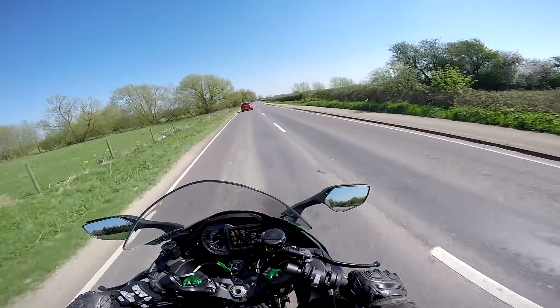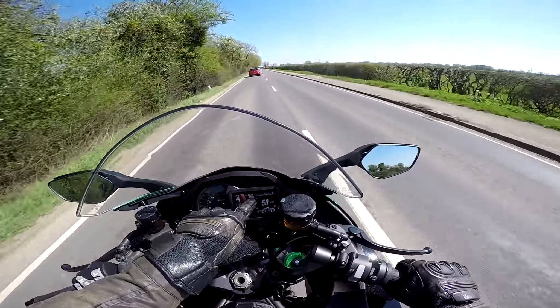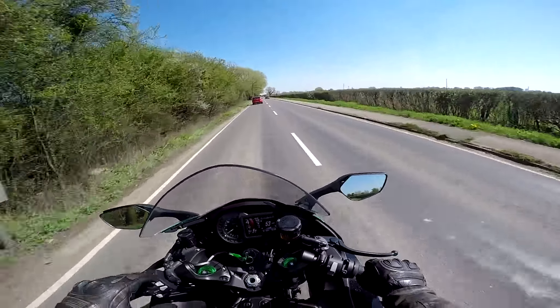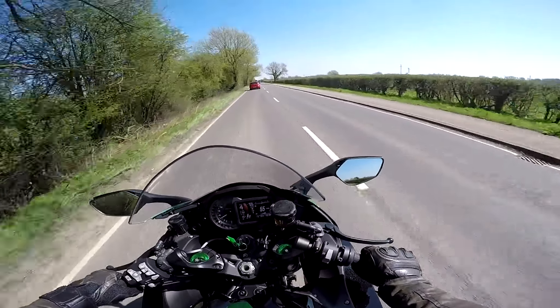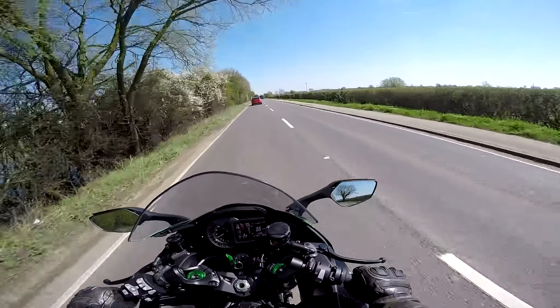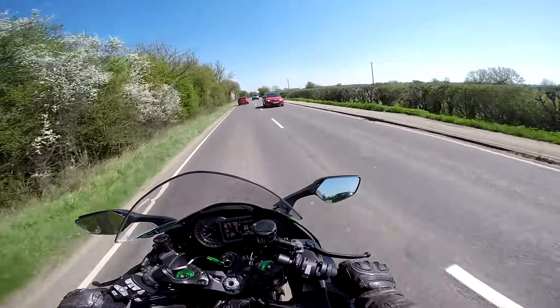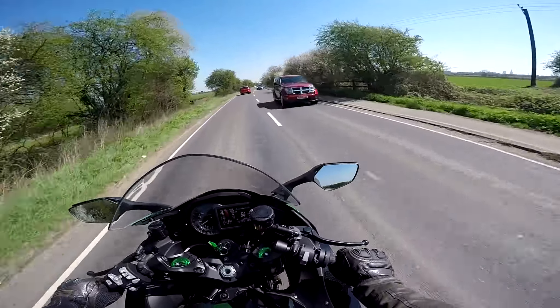Beautiful engine — the way she just winds up. You could entertain yourself watching the boost meters, lean angle gauges, and G-force meters all day on a long boring ride through France. Overall: nice bike, I like it. Well worth checking out if you're in the market for a sports touring machine — and excellent value for money when you compare it to the standard supercharged Ninja H2.